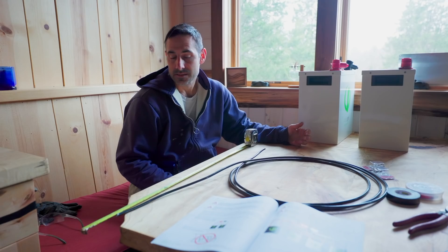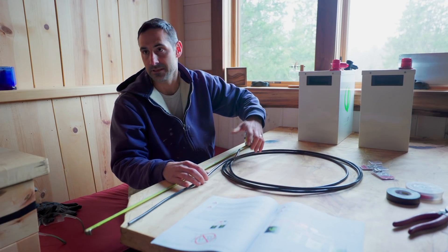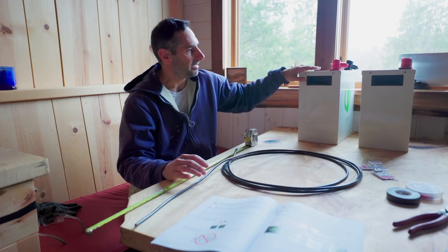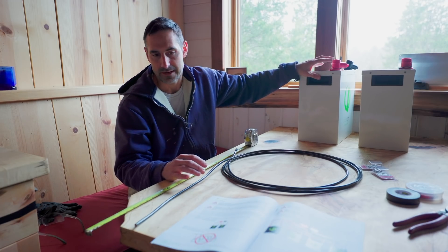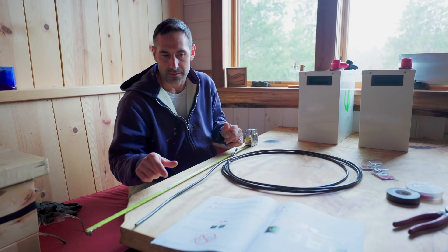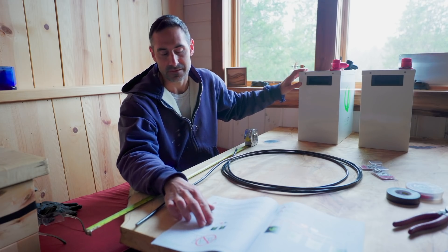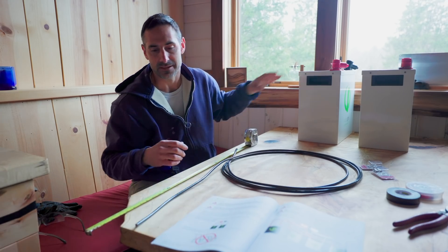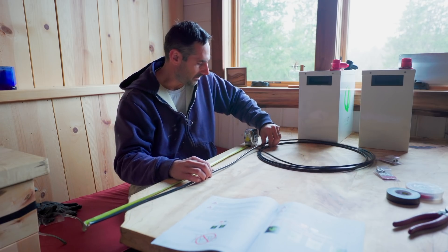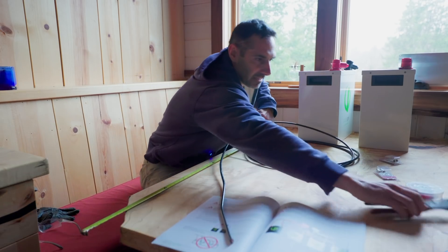I'm going to make some battery cables for these new batteries. The way my old batteries were wired — they were each 6-volt batteries wired in series, kind of daisy-chained — these cannot be wired in series, they're always meant to be wired in parallel. They also don't want you to go terminal to terminal; they want either copper bar stock or for each battery to have its own positive and negative wire back to your positive and negative bus bars. We're going to do it that way. I'm going to measure these, cut them all to the same length, and turn them into cables.